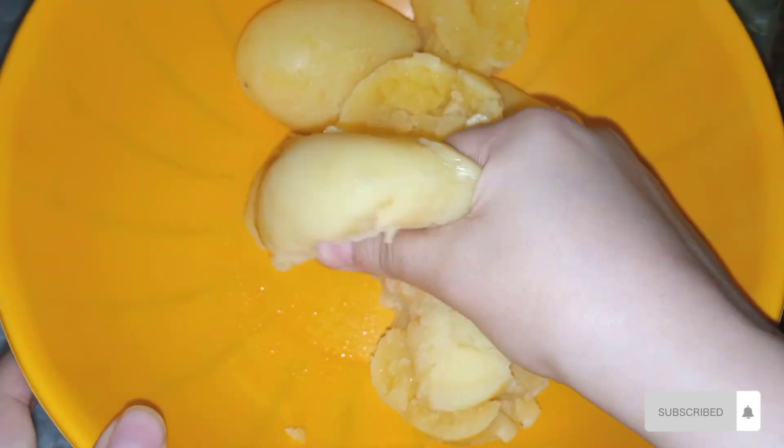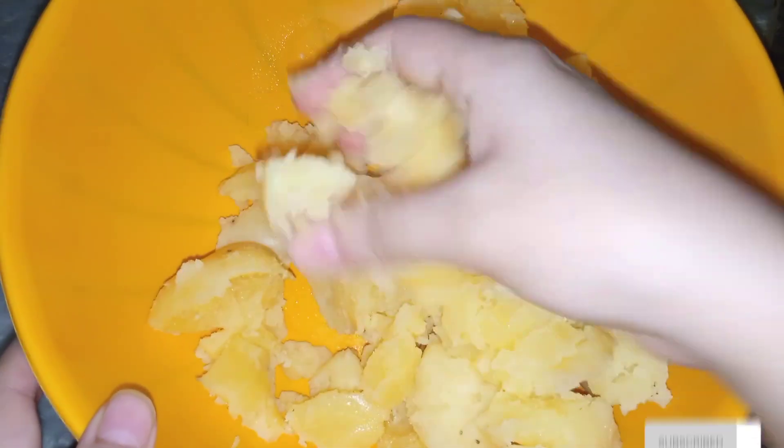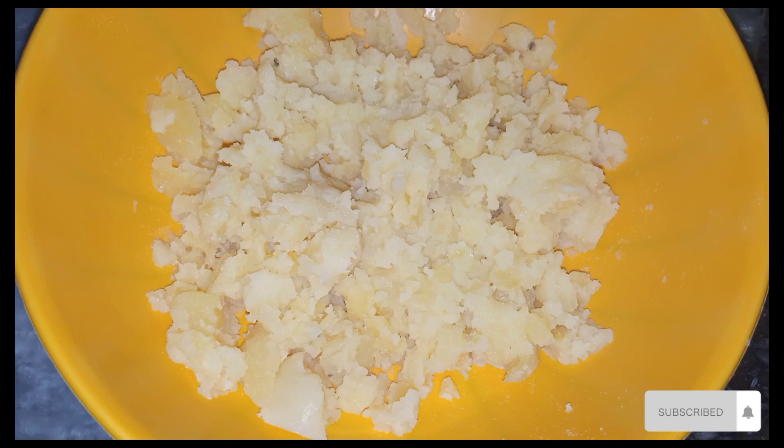Hello my YouTube family, welcome back to my YouTube channel! Today's video is making delicious potato sandwiches. These sandwiches are great for your kids' lunch boxes and can also be used as evening snacks.